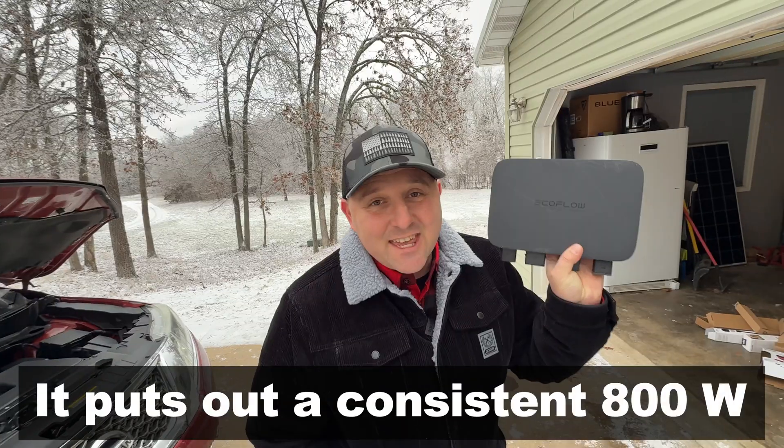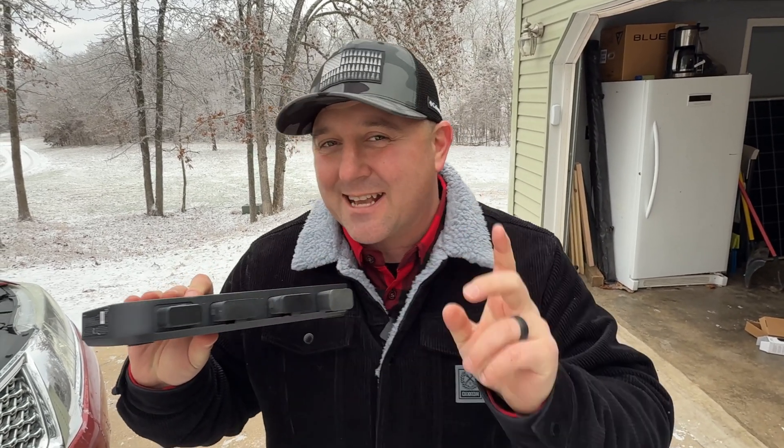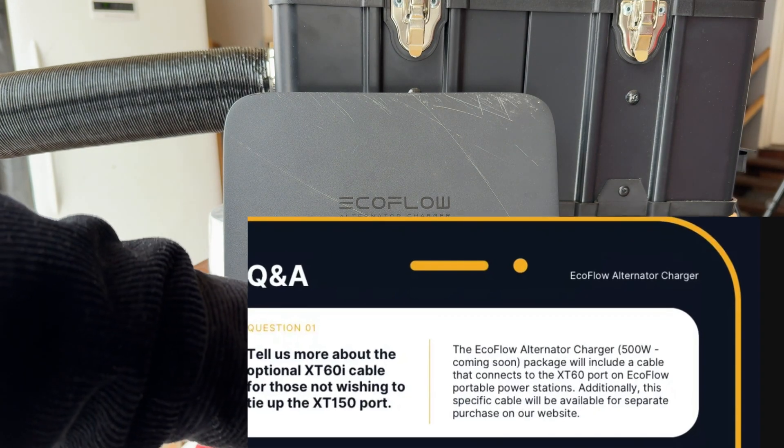I don't have the EcoFlow Alternator Charger hooked up since I no longer have the Jeep, but I had it installed for a few months without any problems. The EcoFlow Alternator Charger puts out 800 watts; however, it is primarily only compatible with EcoFlow's devices using the XT150 plug. Earlier in the summer, EcoFlow mentioned a planned MC4 adapter cable, but I haven't seen anything more about it. That cable would limit charging output to 500 watts.